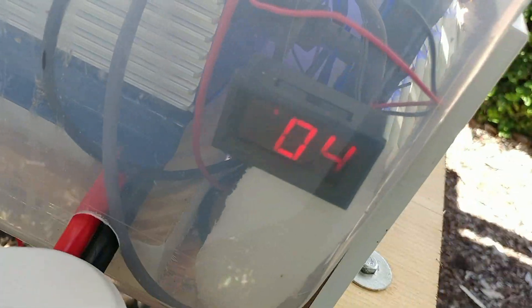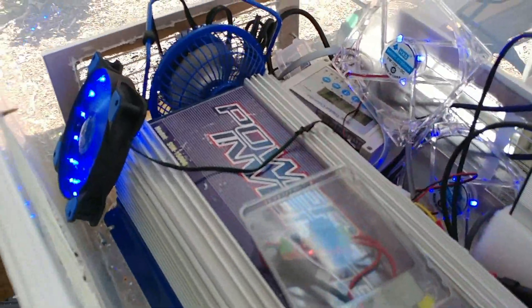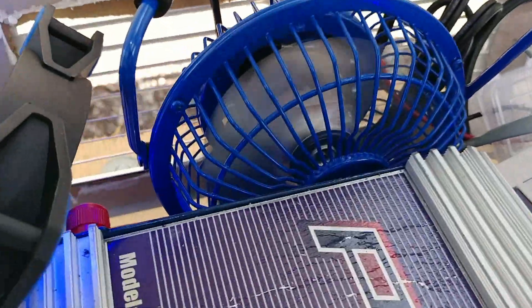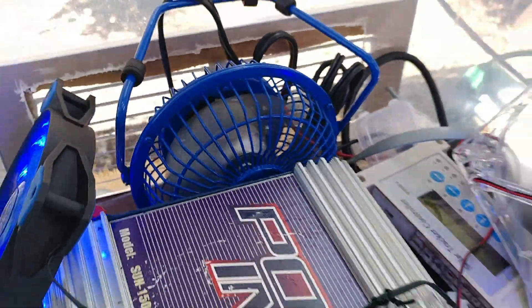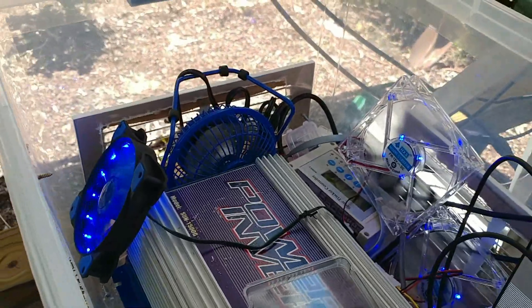Here it is coming in at 104 degrees. I've taken the lid off to show you the fan, and it is actually spinning and turning — it did energize and turn on on its own.